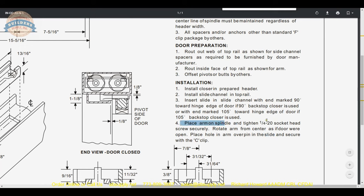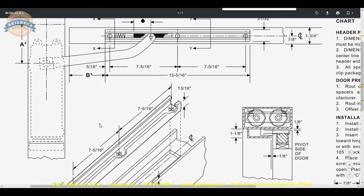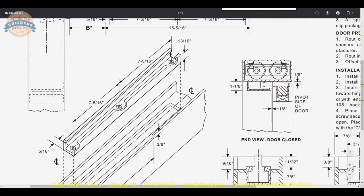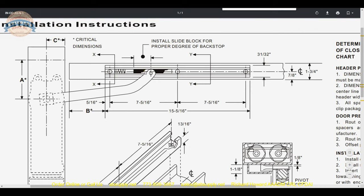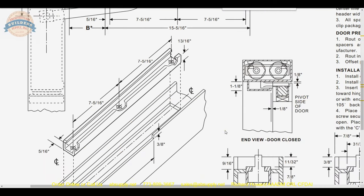Place arm on spindle and tighten the quarter-20 socket head screw securely. Rotate arm from center as if the door were open, place the hole in the arm over the pin in the slide block, and secure with the C or E clip. Basically, articulate the arm open, get it popped over the post of the slide block, secure it with the E clip, and your installation is done.